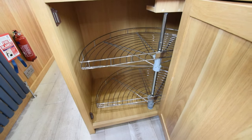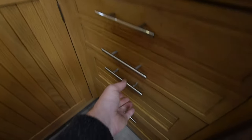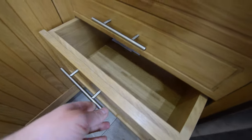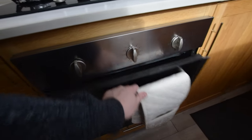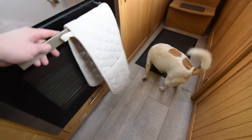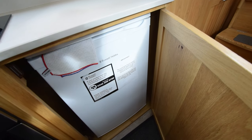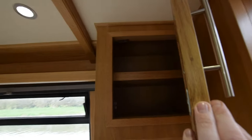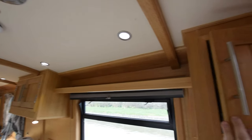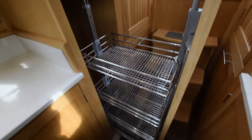Decent sized cupboard in here with a carousel that pulls out. A bank of four drawers of varying depths. Three burner gas hob, a CDA oven and grill — it's a Thetford hob. The fridge is a 12 volt Russell Hobbs fridge. There is a separate freezer on board — we'll have a look at that in a bit. And in here is a decent sized cupboard, and here's the Pugliotti cupboard-y thing — really useful, those are.